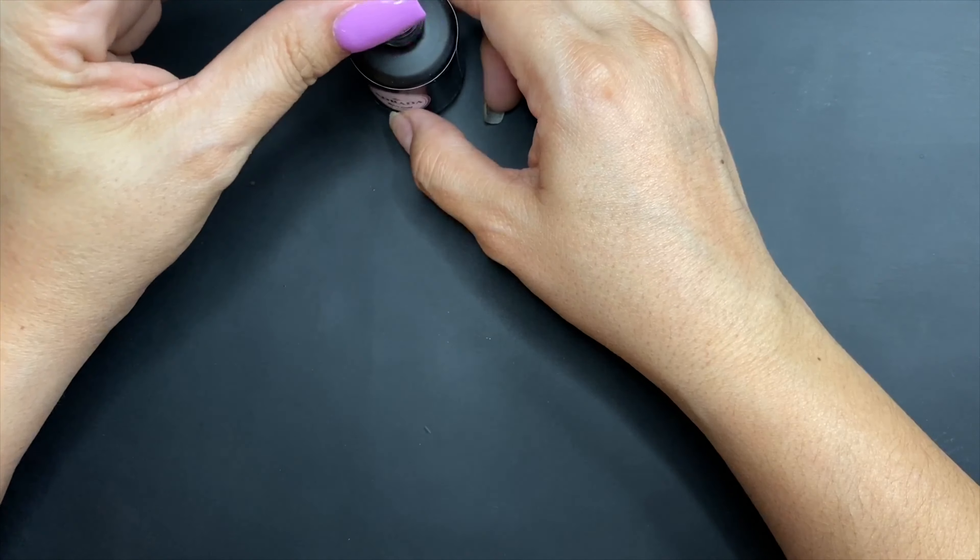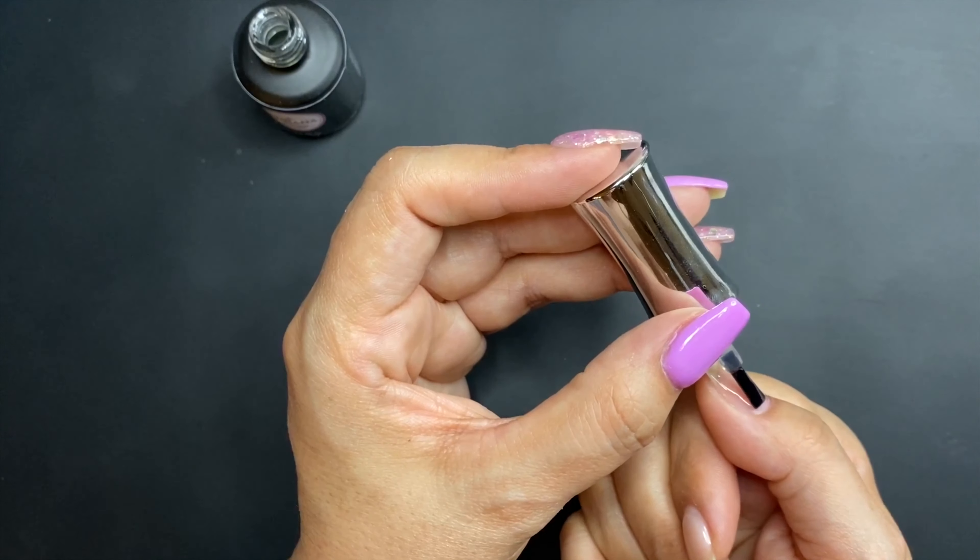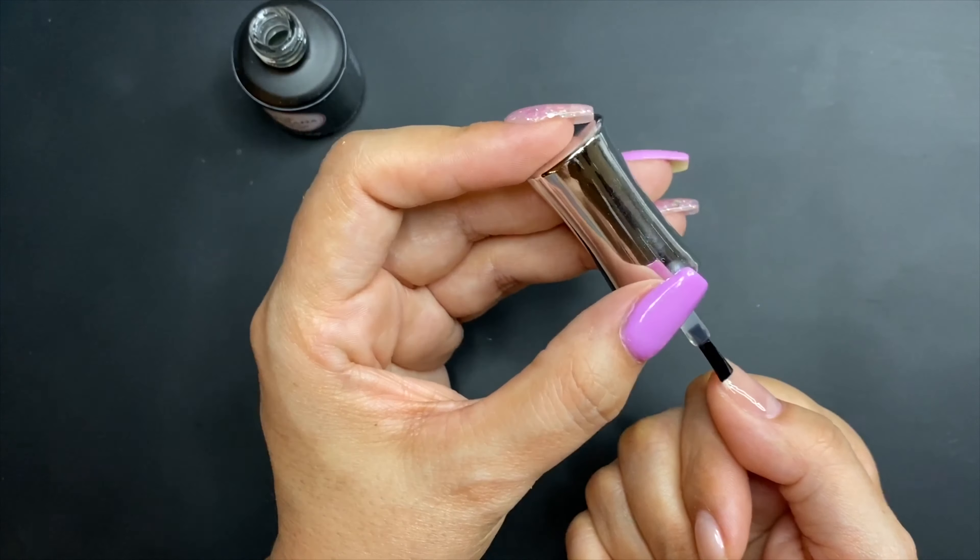I'm going to apply the base gel first and I'm going to do a thin coat — it doesn't have to be super thick. Very important: stay away from your skin. By the way, I'm using my left hand and I am not left-handed, so I will be struggling. This applies for gels, deep liquids, nail polishes, and all kinds of products.